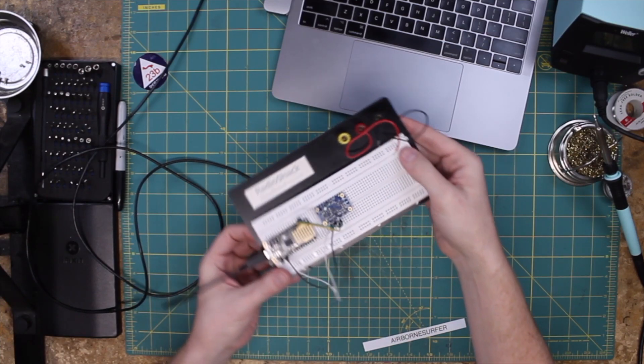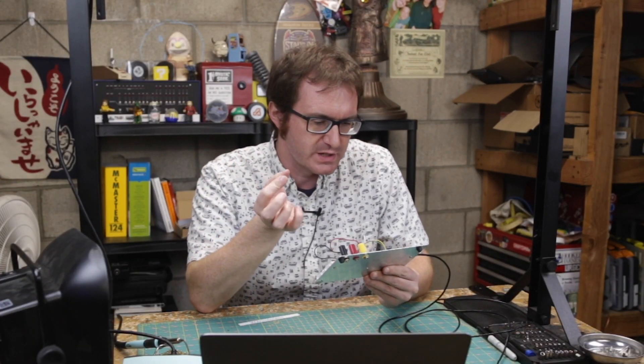We have pitch, we've got roll, and the z-axis is our yaw. Now that I know this thing basically works, I need to be able to turn this data into mouse cursor movements. I need to look at that, get that going, and then put this whole thing together, and we're going to be able to play some Duck Hunt.